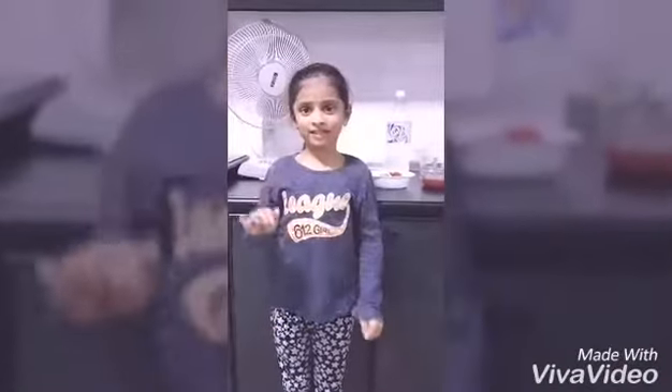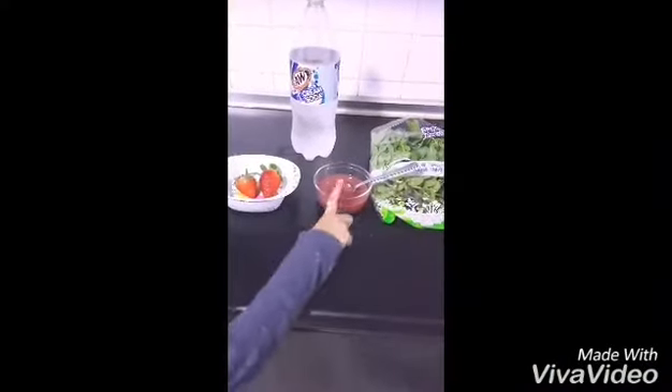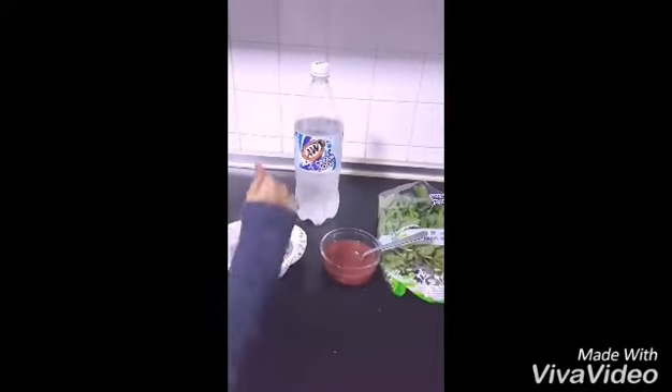Hi everyone, today I am going to make strawberry sparkling drink. The ingredients are strawberry, strawberry sauce, mint leaves, and soda.